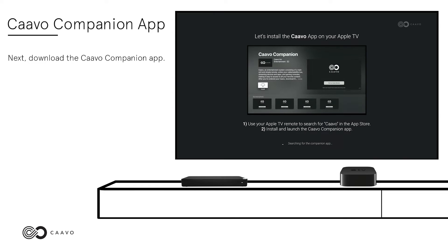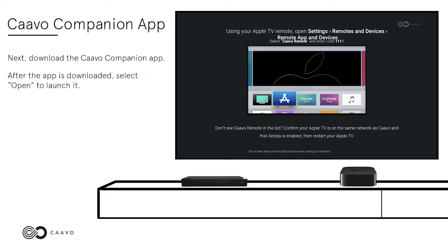Next, download the Kavo Companion App. After the app is downloaded, select Open to launch it.